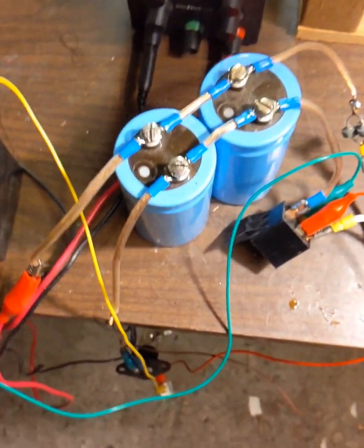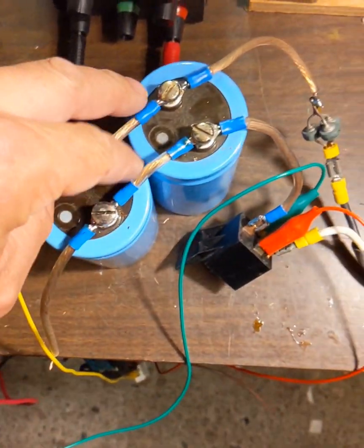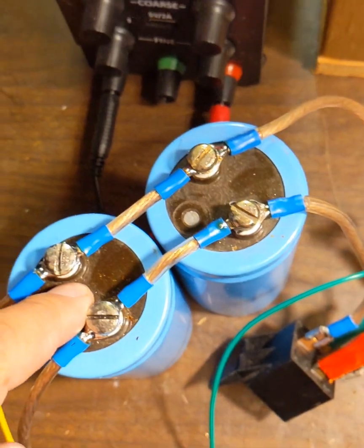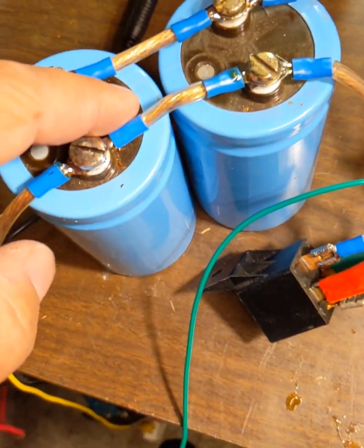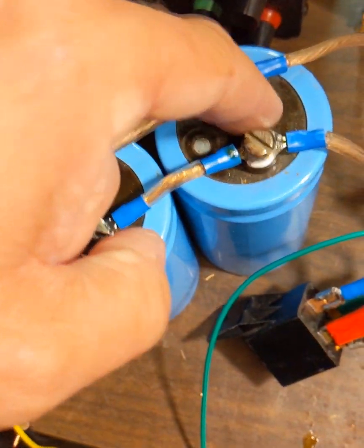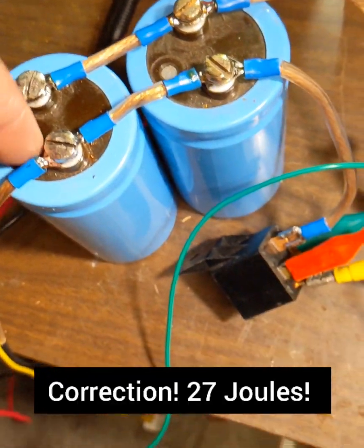This is my experiment. I'm charging these two capacitors up to 30 volts. They're hooked up in parallel and they're each 30,000 microfarads each, so it's a total of about a joule of energy stored in there.